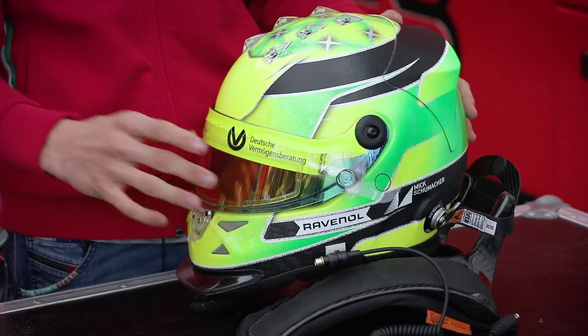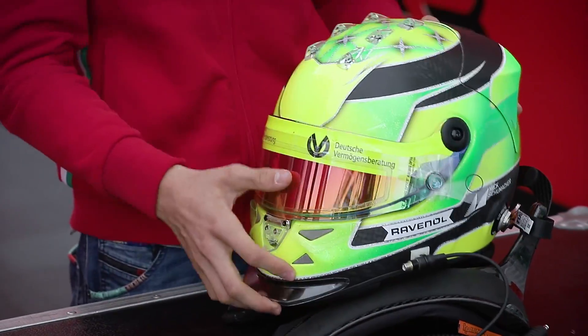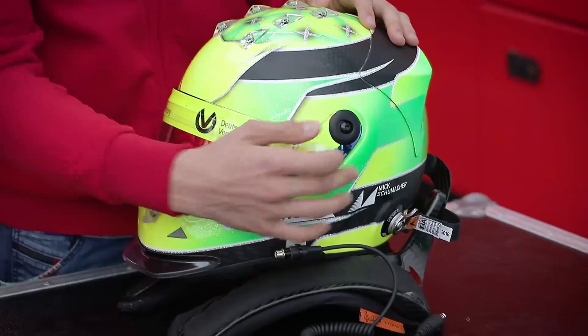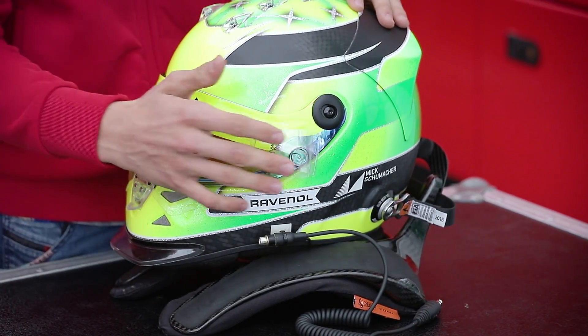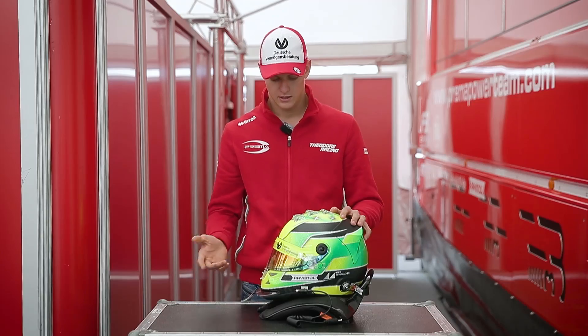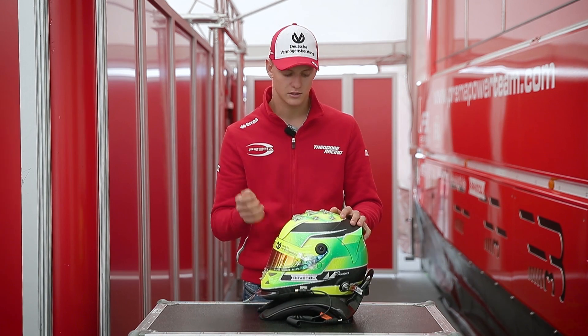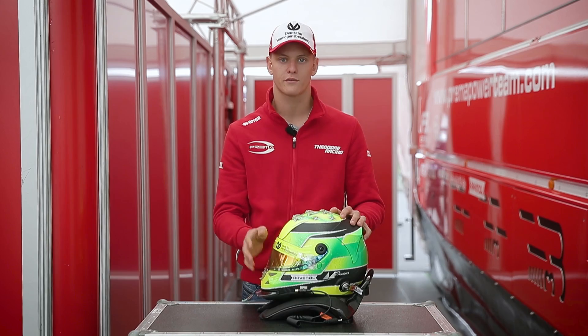If we go forward, we have a visor which keeps us safe from stones, wind and raindrops. I have now three tear-offs on the visor, which if in a race or when driving the visor gets dirty, I can just pull one off and have clear vision again.